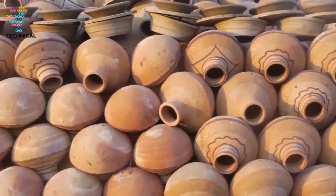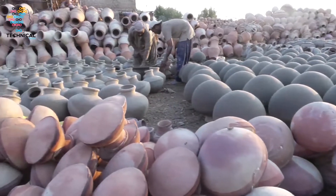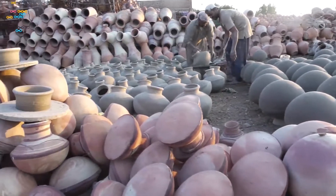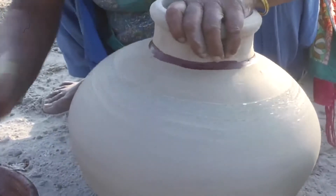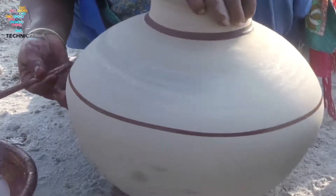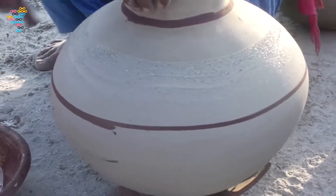I'm going to go ahead and put it in the middle of the day.